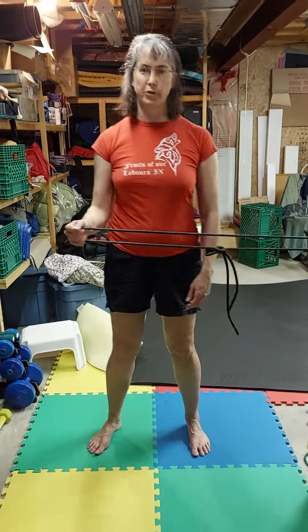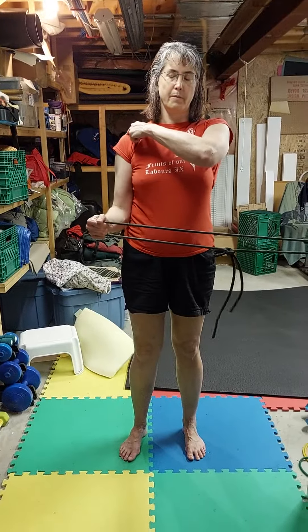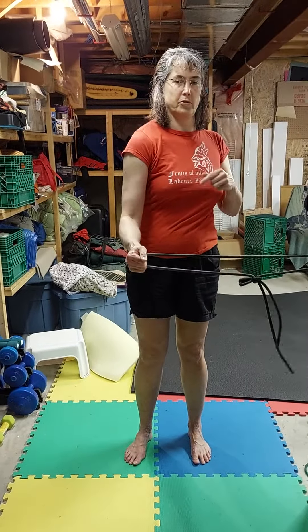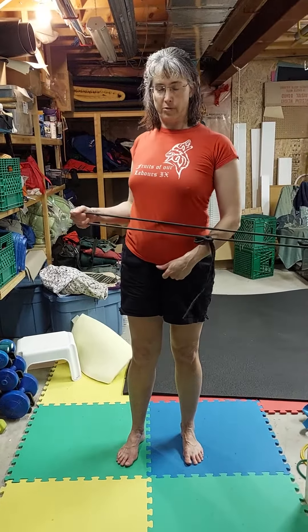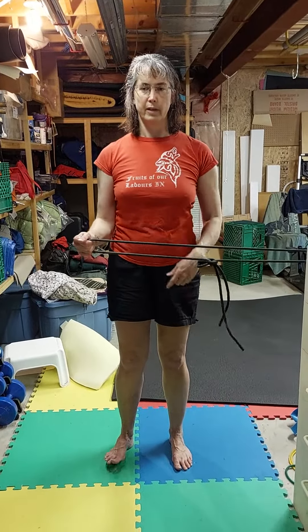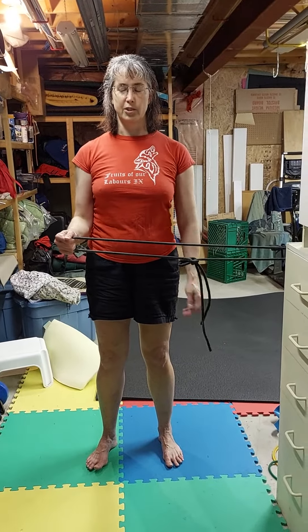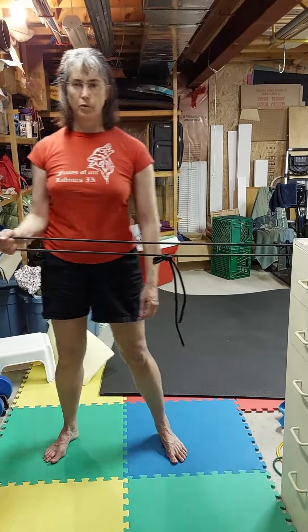These are for shoulder blades. The big clue is to keep the shoulder back in the socket. Don't do this, don't even do this — keep it here and stable. It helps to keep the core muscles all nice and tight, butt tucked in, and then move.